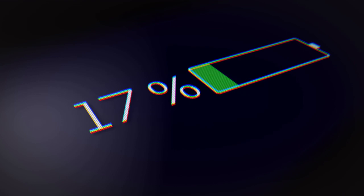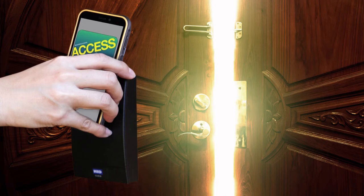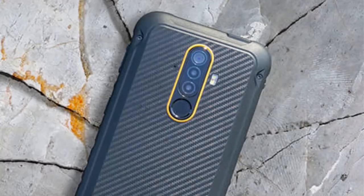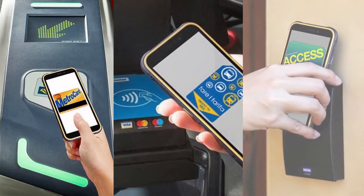Easy and convenient. Forget the troublesome password or pattern and enter into the era of face recognition and fingerprint unlocking. A face glimpse or a slight fingertip press unlocks your phone immediately. Enjoy cardless payment and ticketing, quick door access control, and data transmission in a single step thanks to the powerful NFC technology.